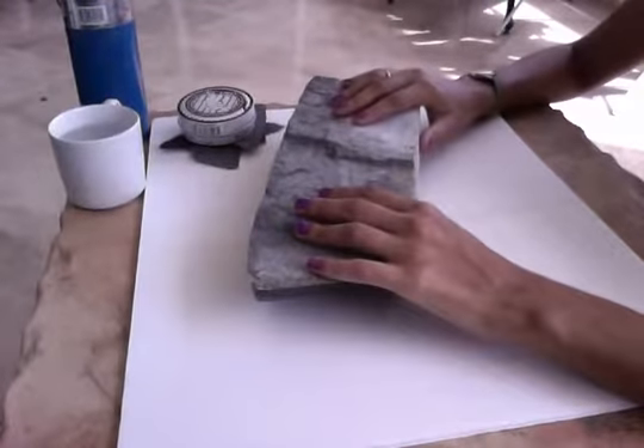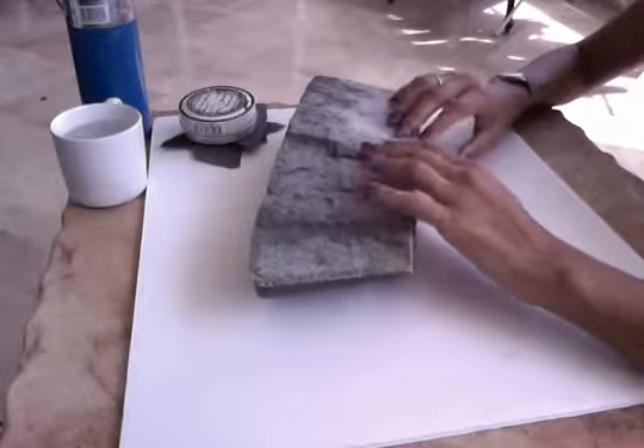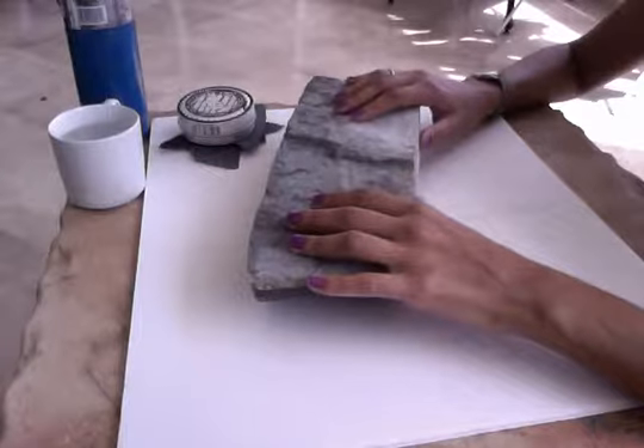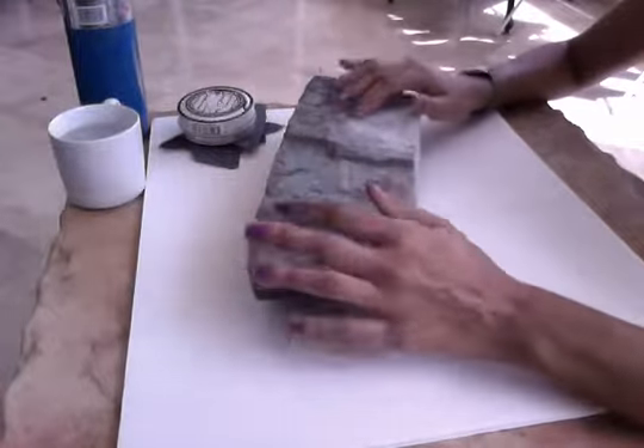I'm going to explain to you with this piece of stone how you can change the sculpture that you have. This stone is a spring stone. The one that you have is fruit serpentine, but it's the same — we work the same way with any type of stone.